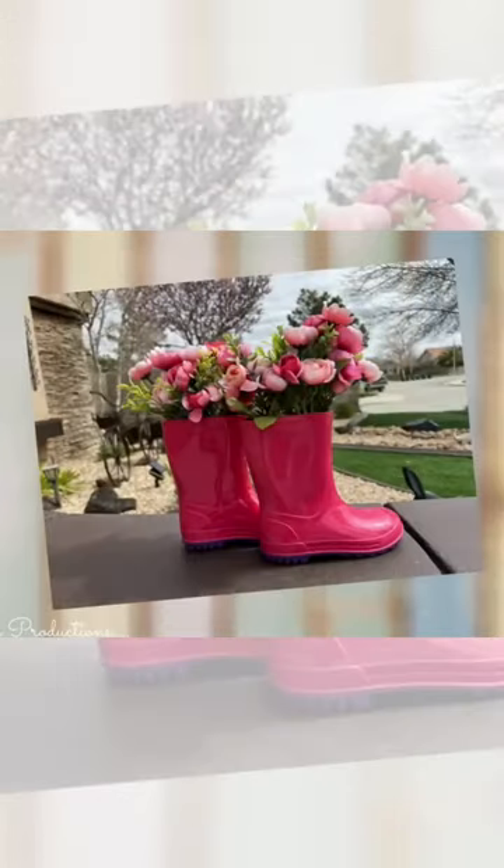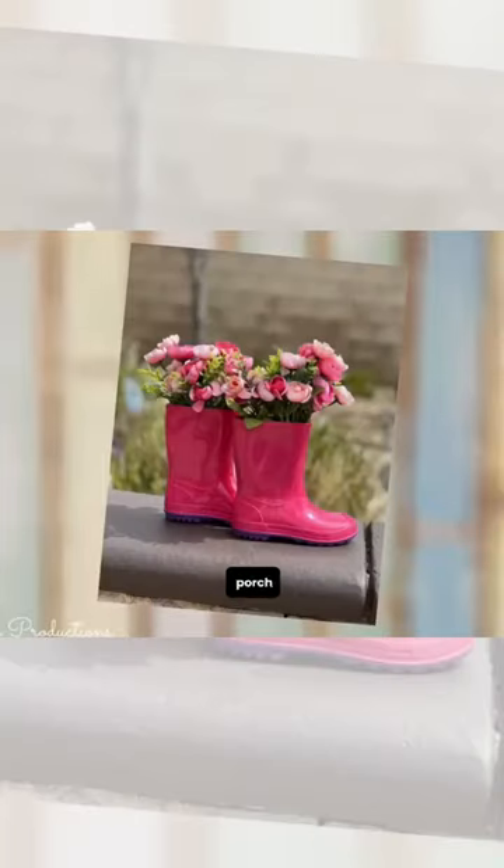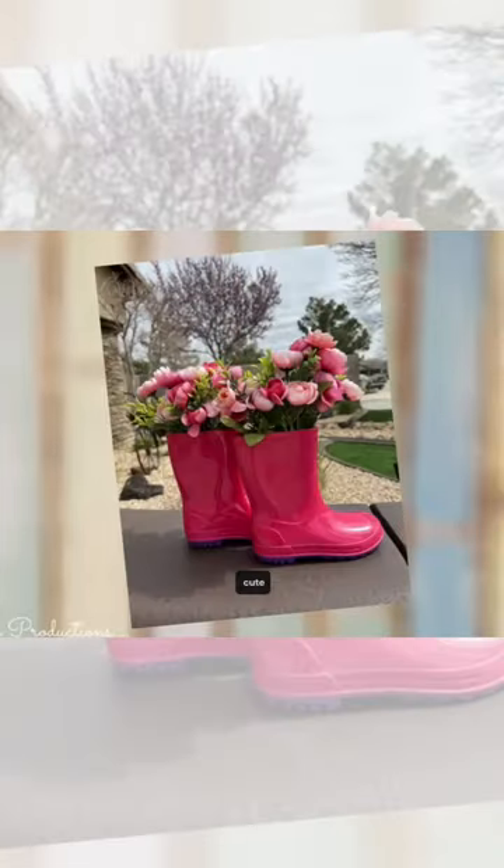If you don't want to paint the boots, keep them pink and put in some pink flowers. Maybe set them on your front porch if you don't want to hang them. Super cute either way.